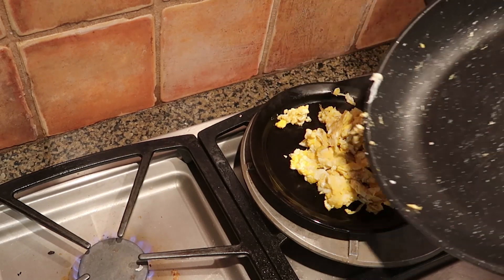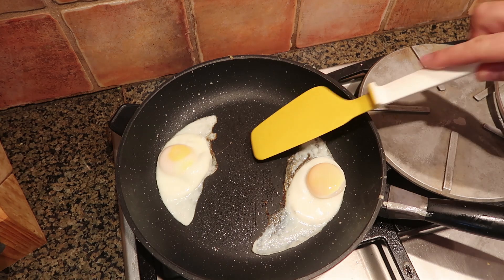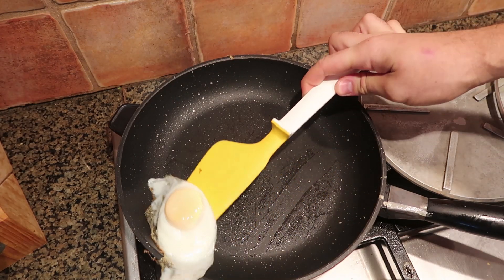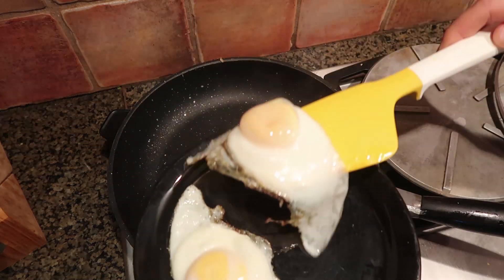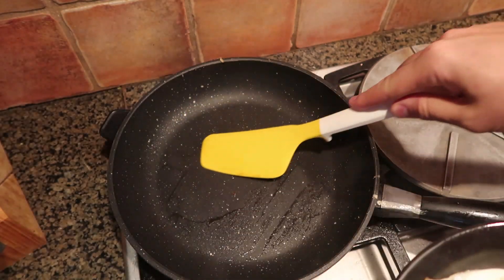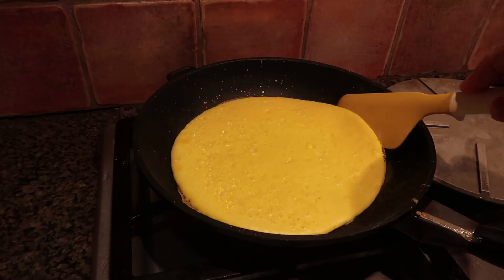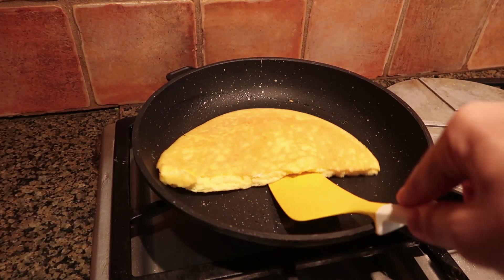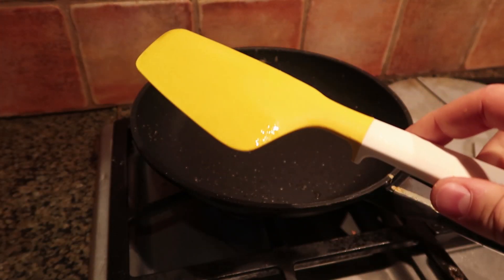Now let's make sunny side up eggs. Let's see what it looks like — let's try to pull it out. Look at that, the egg got a bubble under the yolk. Check this out — how comfortable that is. Perfectly medium eggs right here. I like it — very comfortable and it does not scrape the pan. Now let's see how useful it's going to be to flip an omelet. Let's try to flip it — wow, it actually worked really well! Check this out — amazing. And then I can just lift up the whole thing. This is a very comfortable gadget for sure.